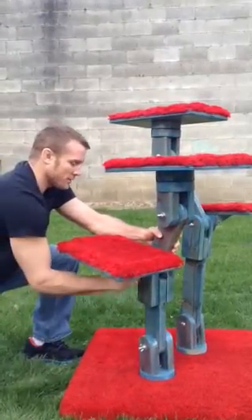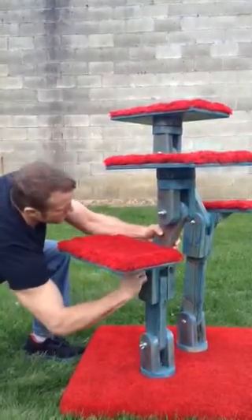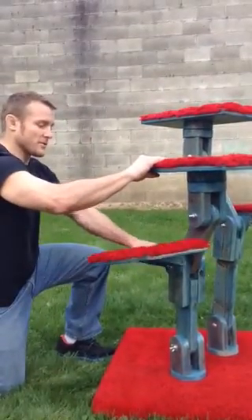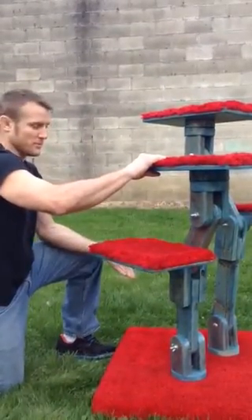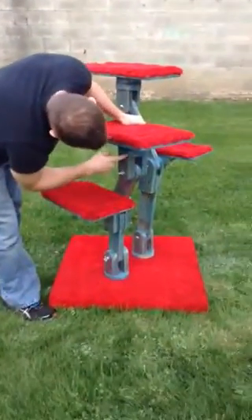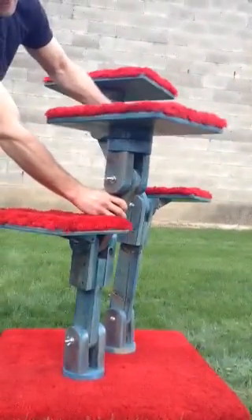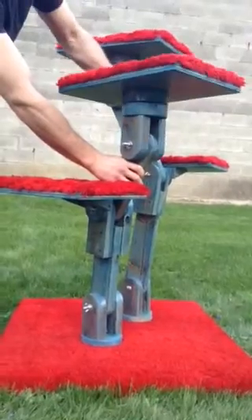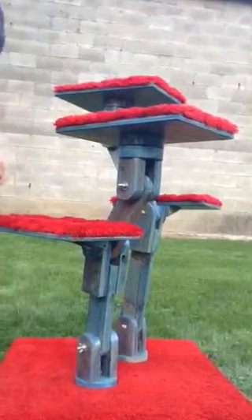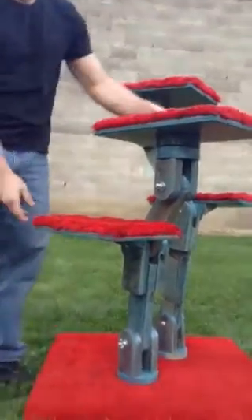It also has a universal joint in the top and the bottom of each piece, which allows it to fit. As you can see, this piece sways — if I were to lower down I can level this out. There's a universal joint at the bottom and the top of each one of these, which allows it to sway and pivot. Obviously it's not tightened right now, but it also pivots down at the base.